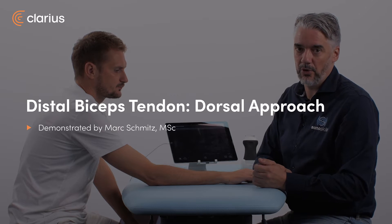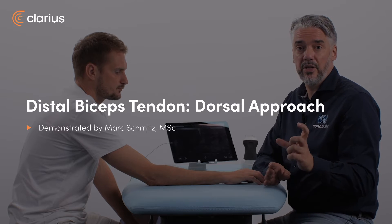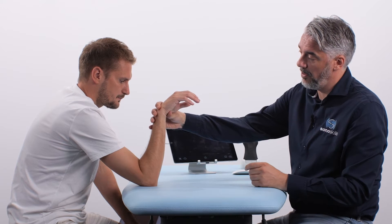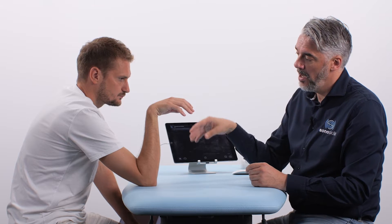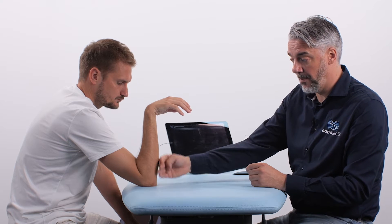The second approach is the dorsal approach, and the dorsal approach is my favorite because you can really see the insertion of the distal biceps tendon to the radial tuberosity. The patient position has a really cool name: the cobra position. The patient is seated on the other side of the table, leaning on the olecranon and placing the hand in pronation. This opens up the dorsal part of the arm so you can really see the insertion of the distal biceps tendon.